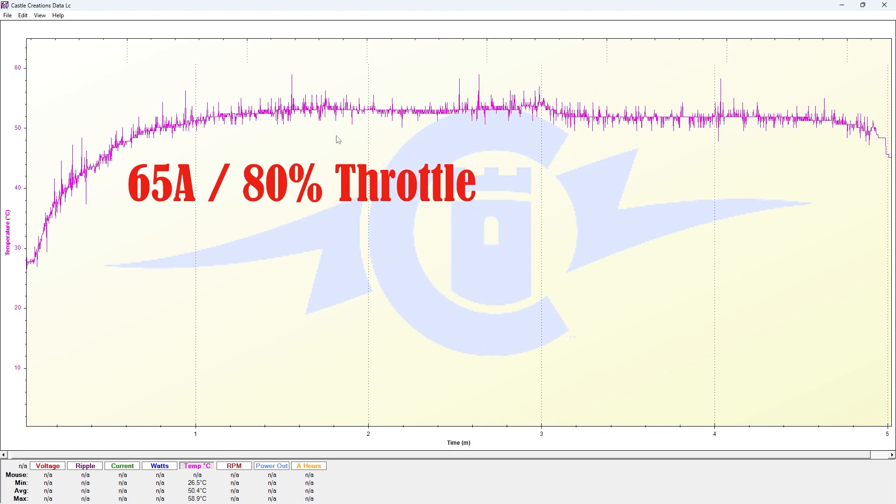Then we look at the next graph, and it does come down a little bit. We're averaging around the 50 degree mark with a maximum spike of 59 degrees. So generally speaking, we're probably around 50 to 53 degrees as a good average.